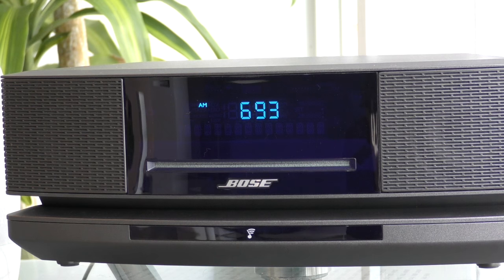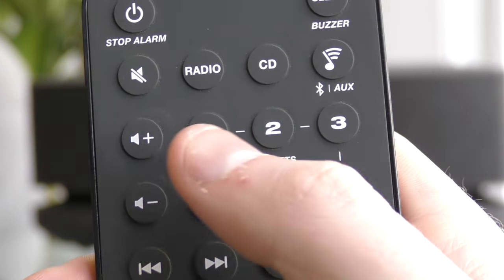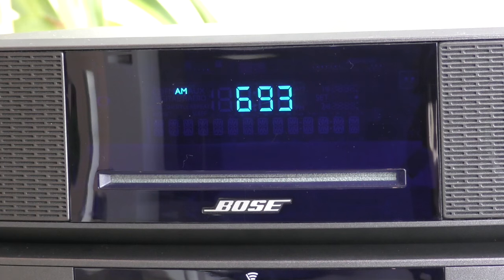To save a radio station as a preset, make sure the radio station is currently playing and simply hold any of the six preset buttons down until you hear a beep. The display will indicate a preset has been made by showing the number in the left-hand corner.